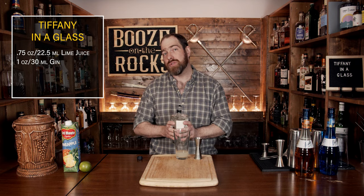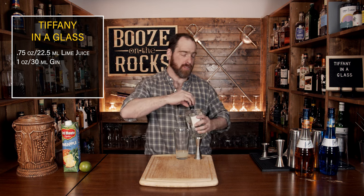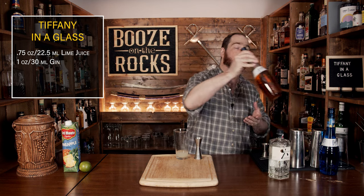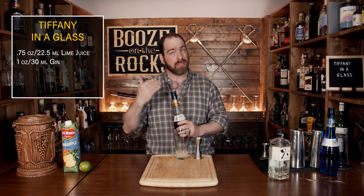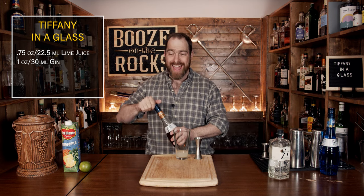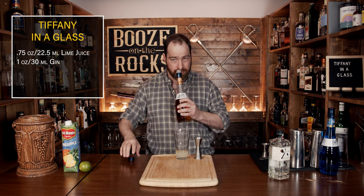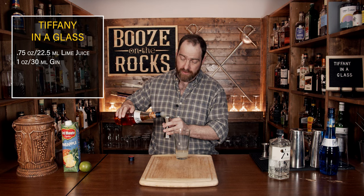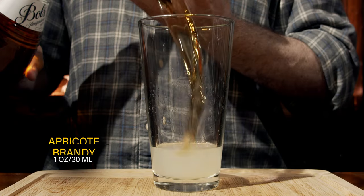The third ingredient is apricot brandy. You need the brandy but you also need that apricot flavor. I'm using Bols — it's 24% ABV, so it has a lower alcohol by volume but it does have those sweet apricot notes, and it's really quite good. We're going to use one ounce or 30 milliliters.